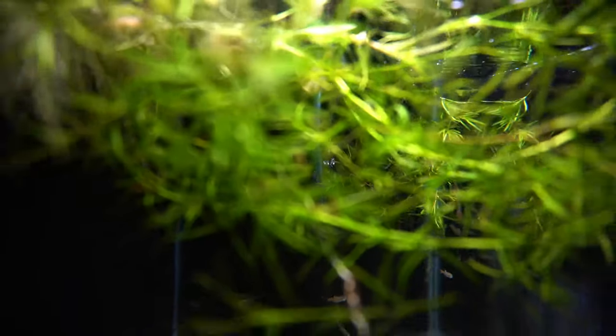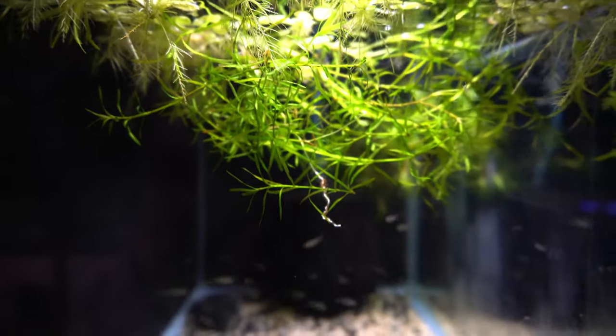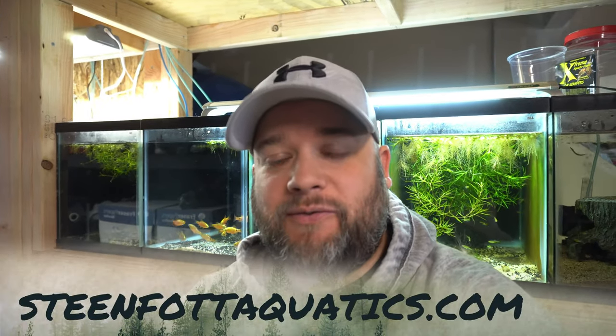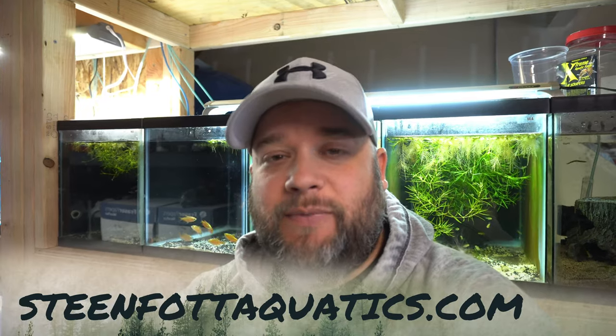Floating plants are great with these fish, and obviously other dither fish like the emerald eye rasbora work well too. All right everyone, that's going to do it for this video. All of these fish can be found on my website steamfoughtaquatics.com, link down below in the description. Don't forget to hit that thumbs up, like, share, subscribe, and I'll see you all next time.